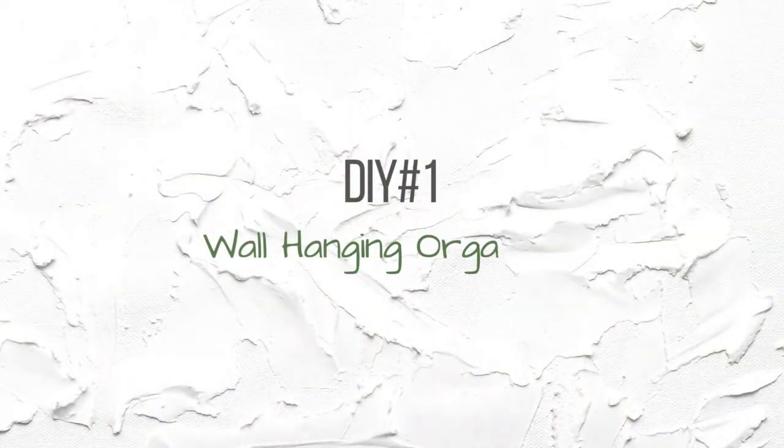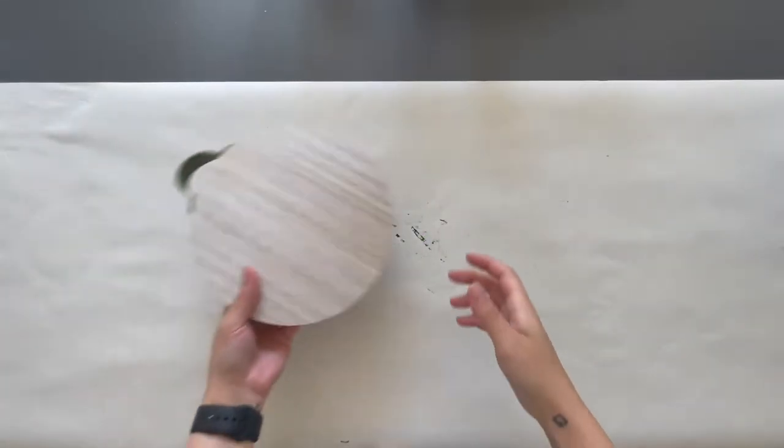Hey guys, welcome or welcome back to my channel. My name is Yasmin and I make DIY home decor and organization videos every week. In today's video I share with you how I created a few decor pieces using items from Target's Dollar Spot. These were all super quick and easy to make and they all turned out really cute, so if you enjoyed this video make sure to give it a thumbs up and subscribe down below.